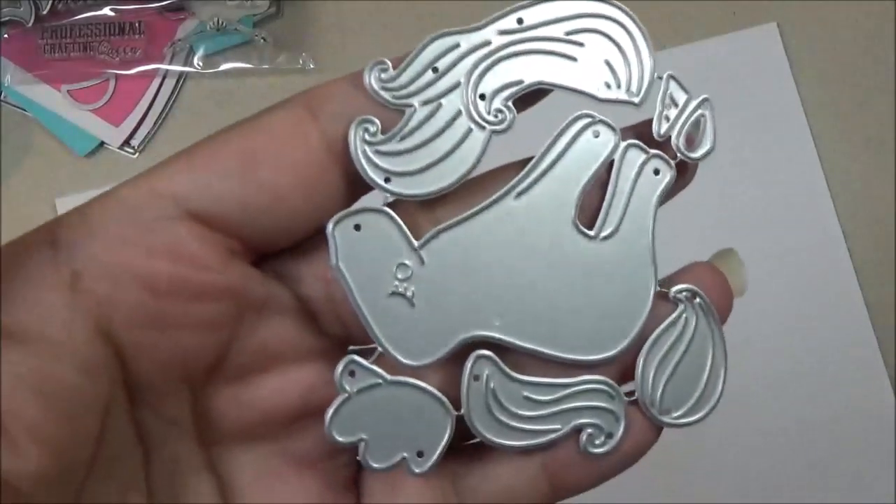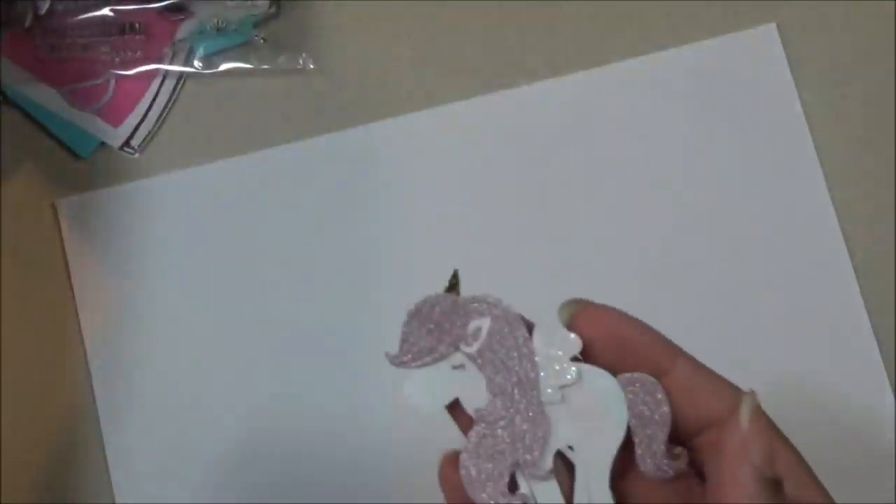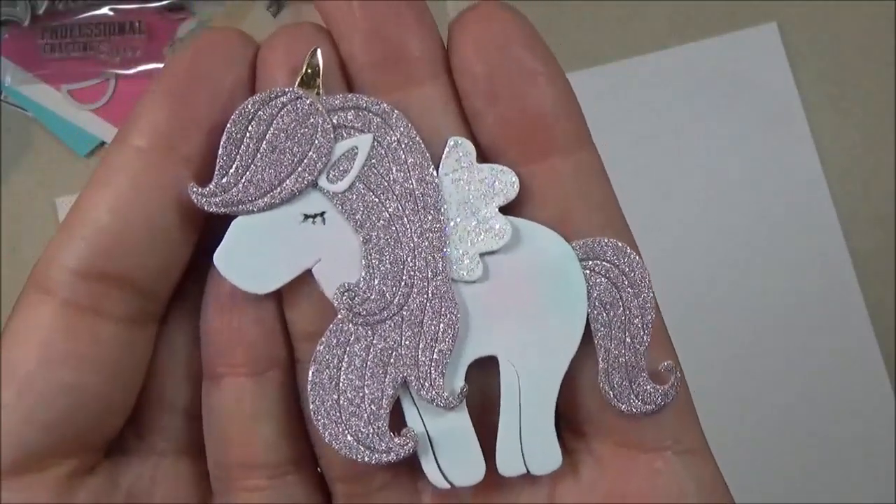Next I have this cute little unicorn, and this is how she looks put together. Really, really adorable.